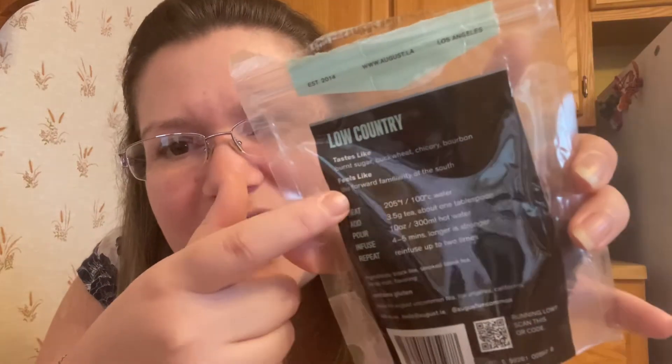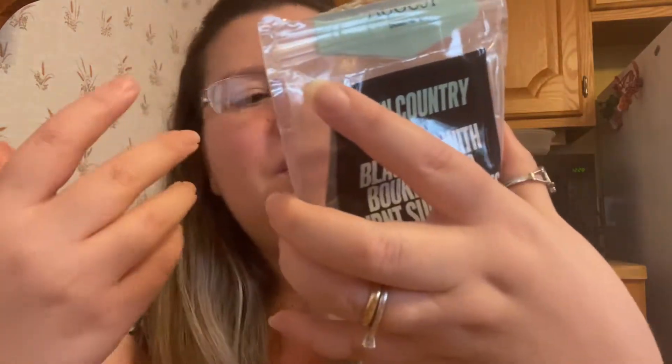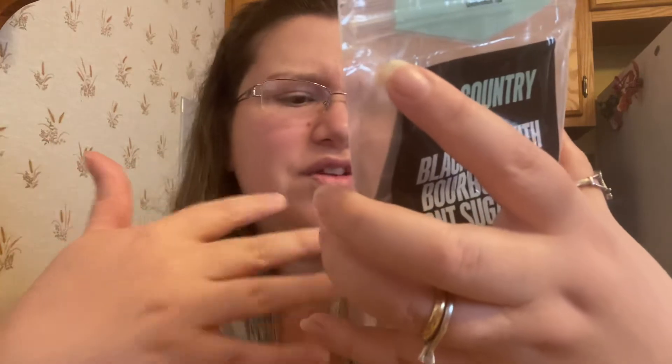I like how August Tea has, like, 'taste like' and 'feels like' — all of these explanations — and it's amazing.